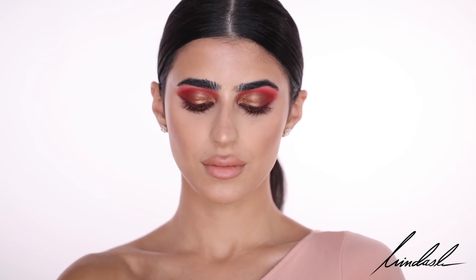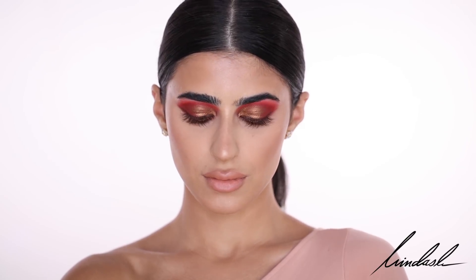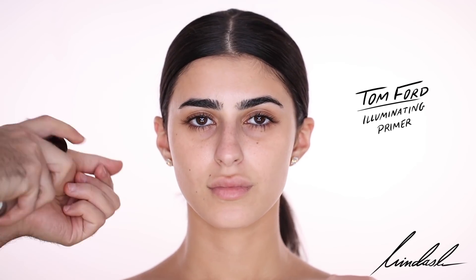Hello everyone, today I'm going to be doing this very intense and dramatic red and bronze eye, sort of an evil genie inspired look. I'll talk about my inspiration later. This is going to be on my beautiful friend Dima, who I've worked with so many times — she's actually one of the first people I took photos of and did makeup on, back when I was in college. Dima's skin has already been cleansed, moisturized, and prepped.